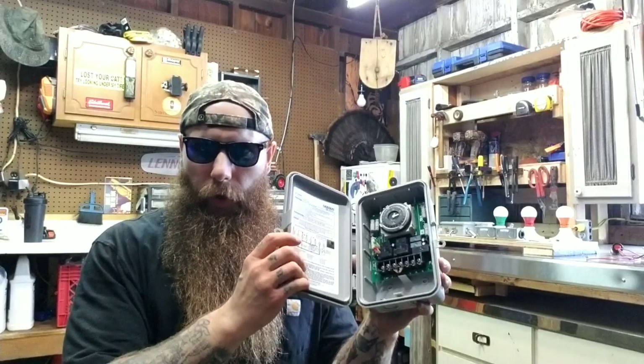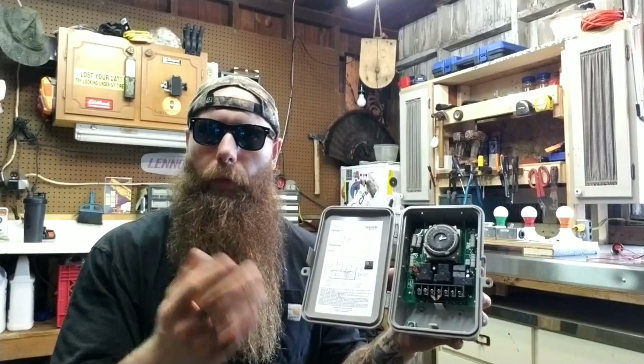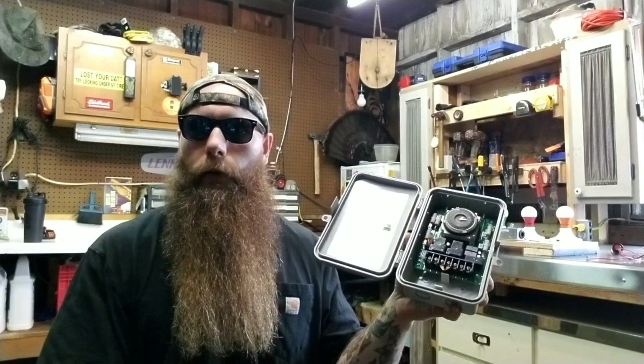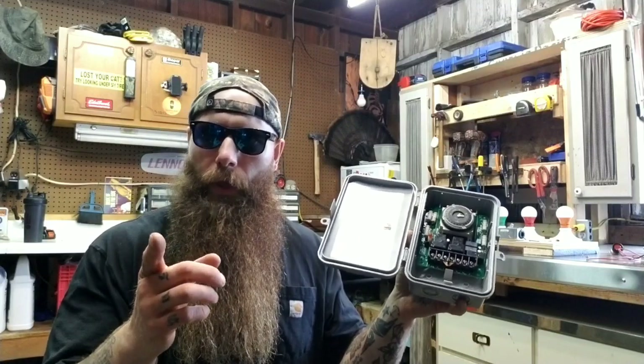Today we're going to talk about defrost circuits — specifically a basic defrost circuit that you'd see in your standard walk-in freezer. This right here is a DTAV40 Grassland defrost clock, 208-230 volt model. It's basically standard in my market, which is why I like to train on it. You may see things different in your market, but a lot of people see these on the commercial side of things.